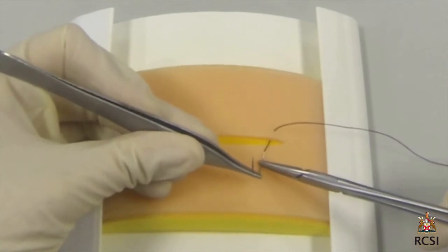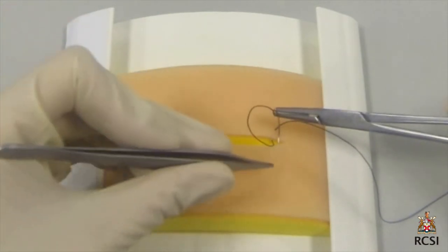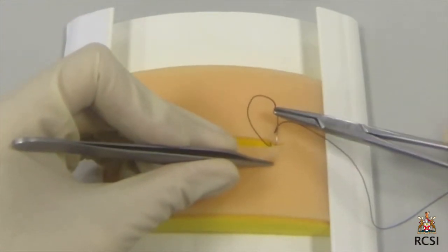In our first suture, the needle is brought out through the wound. The needle is remounted onto the needle holder and reinserted at the same depth on the other side to ensure symmetry.